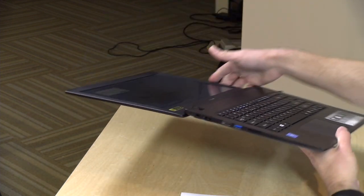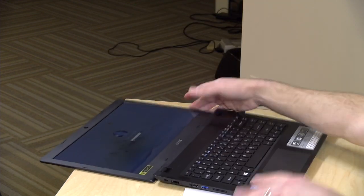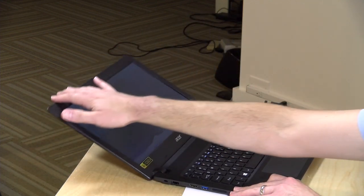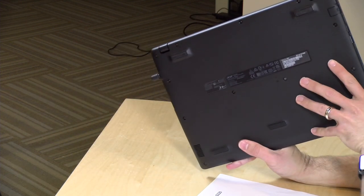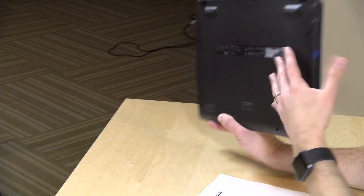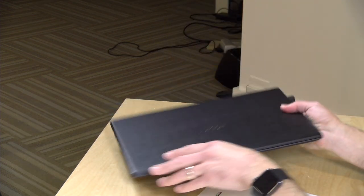The display goes flat — a safety feature, because a lot of times these computers end up with kids, and if they push the display back too far, you don't have to worry because it'll go flat to the desk. Nothing on the bottom, there's no fan to worry about, which is a good thing. The speakers are on the bottom — decent stereo separation, but not the best sounding speakers out there.